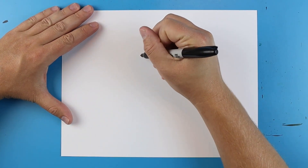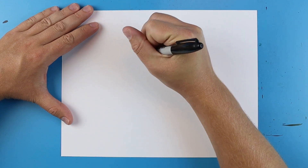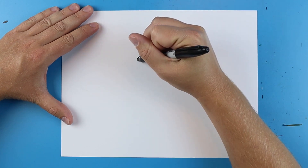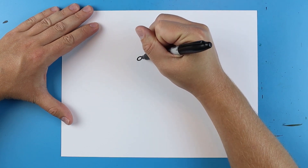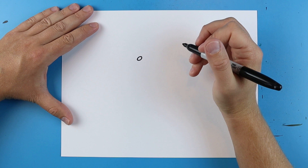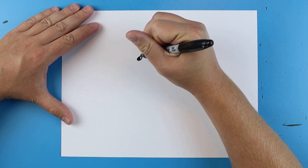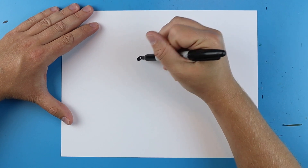To start off we're going to begin with the eye. You want to start right about here and just make a little line that just kind of curves up and down like this, and then one that goes down and back up for a little eye. Then just kind of color in just a little bit and leave a little part of that white.